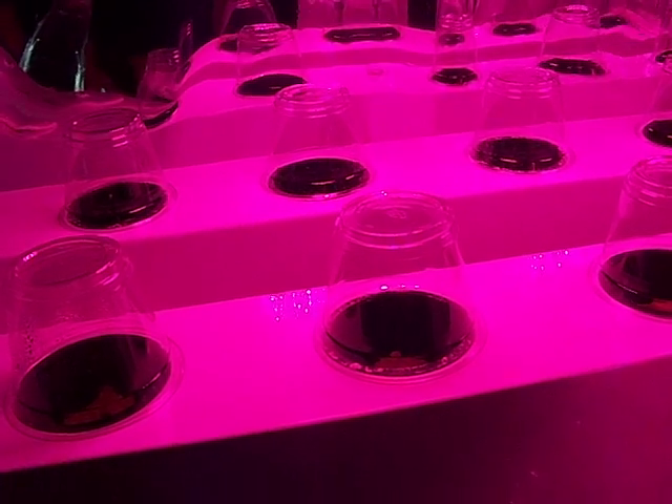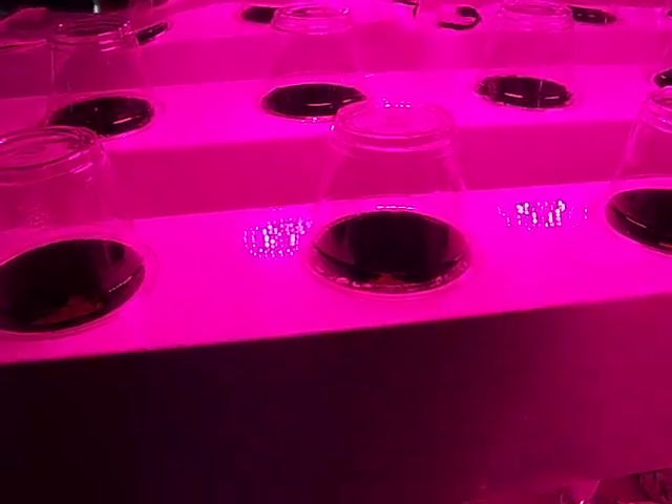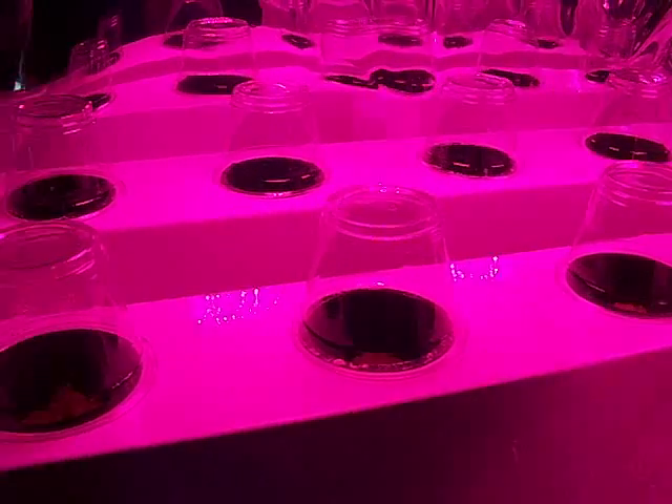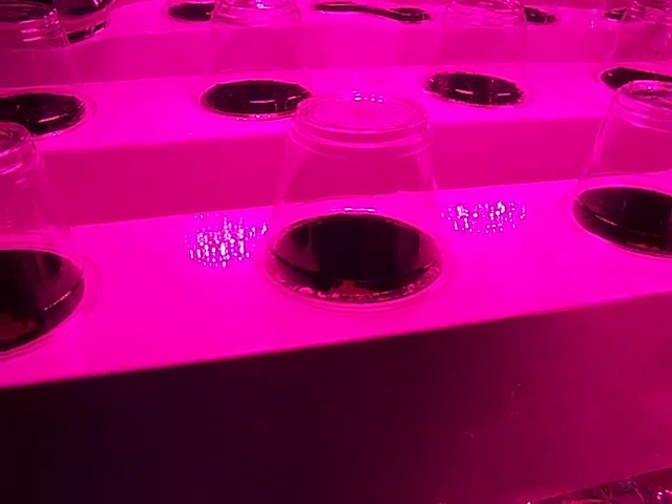I got a new little experiment that I'm going to try while I'm waiting for some soy and other seeds to come in. What I got is two UFOs over my 10-site arrow rail. You can see that I'm using some little plastic cups as individual humidity domes for the sites.